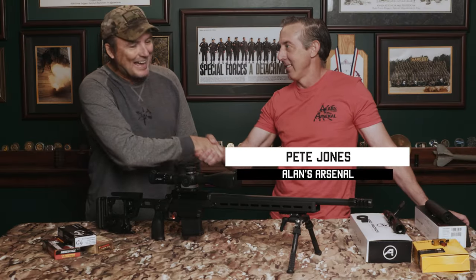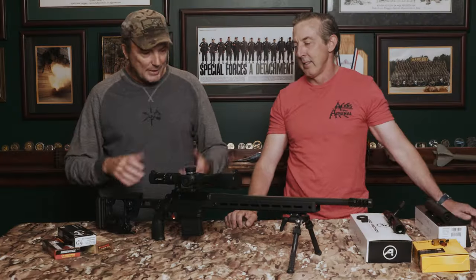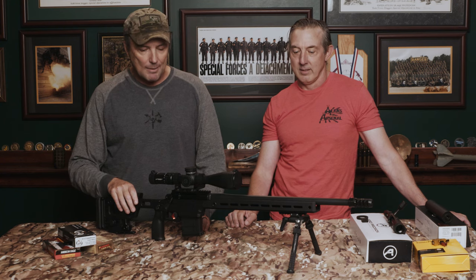Alright, hey guys, welcome back to Tactical Rifleman. I'm here with Pete Jones from Allen's Arsenal. Pete's an old 5th Special Forces Group buddy of mine. Me and Pete did two, three, four — pretty well forever in Special Forces. Most of my background was with a special mission unit as a sniper providing overwatch for a direct action or basically the assault force, and even before that most of my time was behind a sniper rifle.